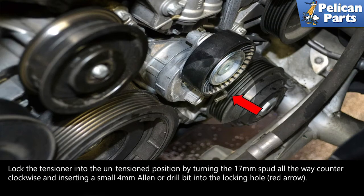Lock the tensioner in the un-tensioned position by turning the 17mm spud all the way counterclockwise and inserting a small 4mm Allen or drill bit into the locking hole as indicated by the red arrow.